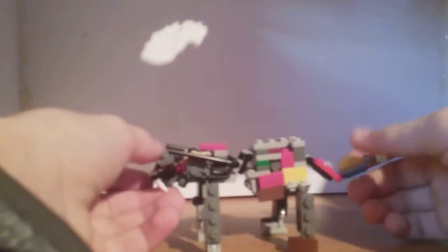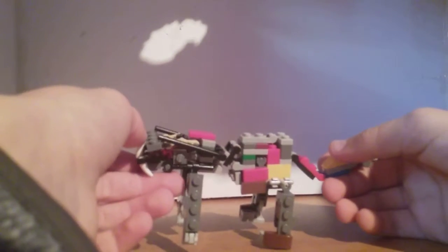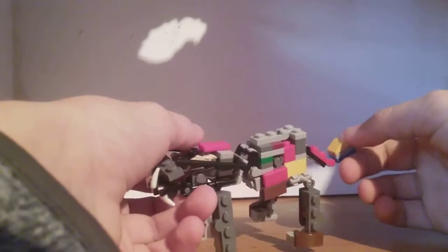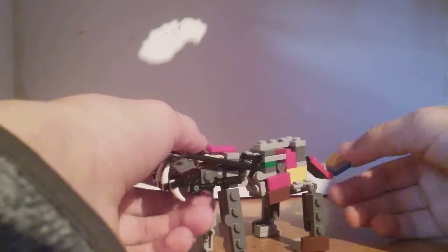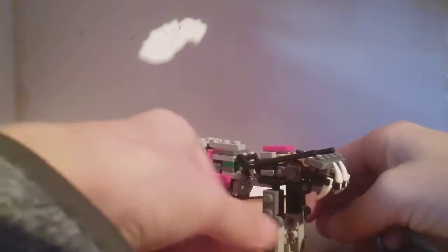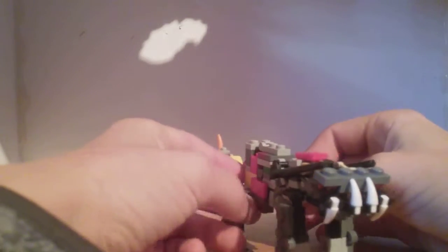Let's get down to transformation. Transformation on this guy is very, very, very finicky, but I think I will do it on camera. It's not a definitive transformation, but it does get a couple of things done to make this guy have a robot mode.